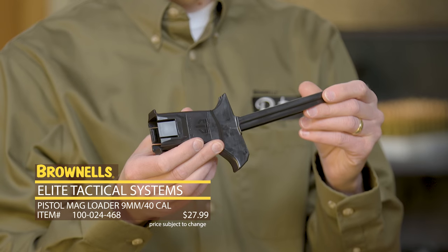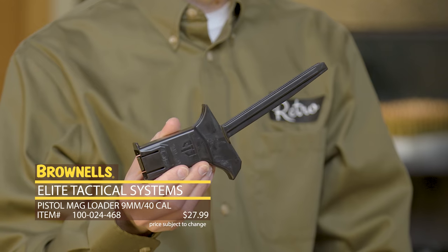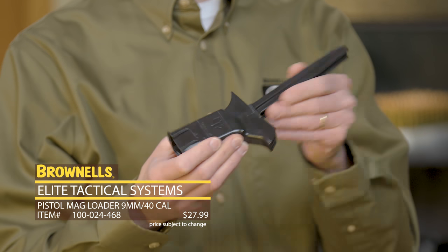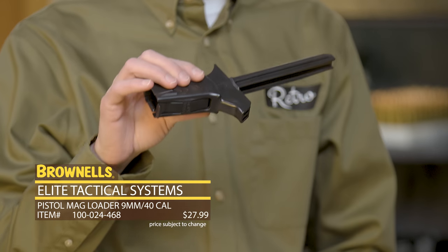The nice thing about this is you can load directly from your standard 50 or 100 count ammunition trays. So no fumbling with ammunition — load it into the loader first and then in your magazine. Really pretty straightforward.